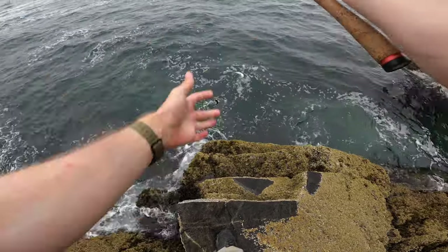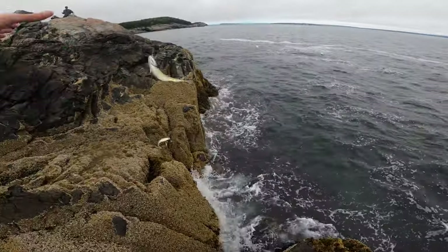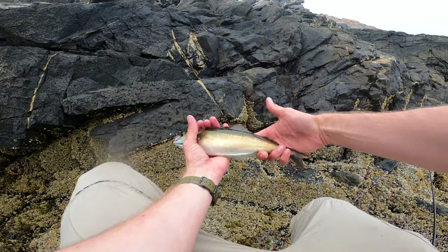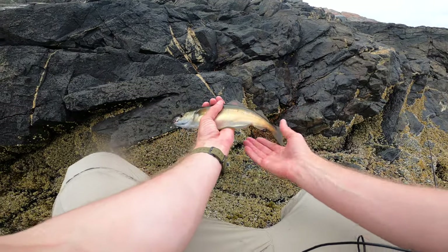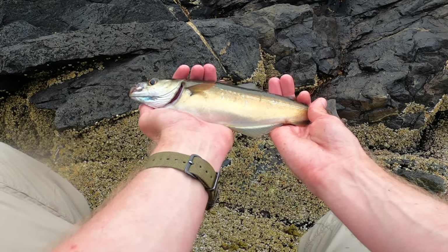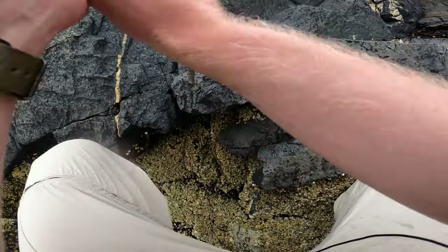There's a better one. There we go — I've been catching so many small ones. I mean this is no monster, but it's good enough to make a little fillet out of, so I feel a little better knowing that I contributed a little bit to our meal.